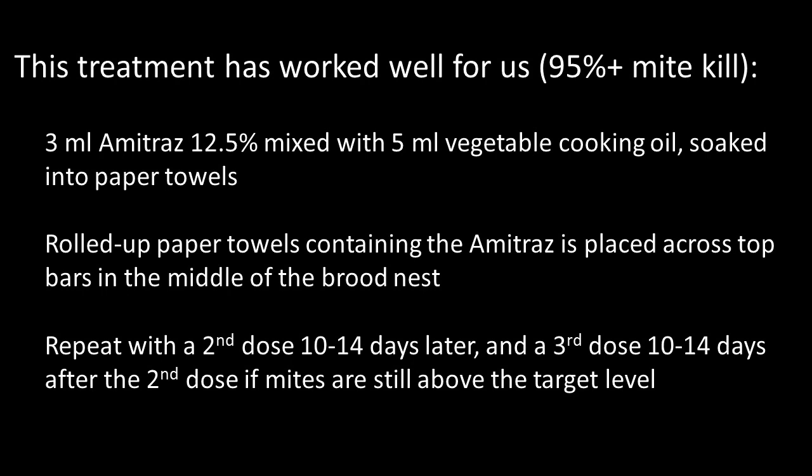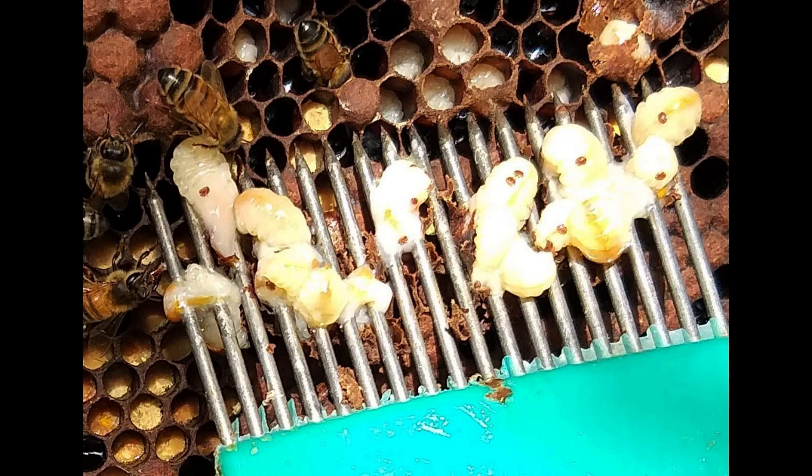A treatment consists of 2 or 3 doses of amitraz spaced 10 to 14 days apart. The later doses are needed because amitraz does not penetrate and kill mites that are in sealed brood cells.